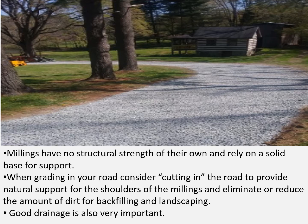Millings have no structural strength of their own and rely on a solid base for support. When grading in your road, consider cutting in the road to provide natural support for the shoulders of the millings and eliminate or reduce the amount of dirt for backfilling and landscaping. Good drainage is very important.